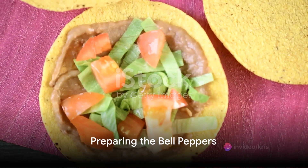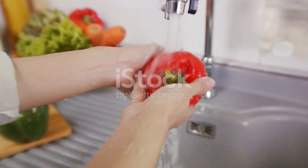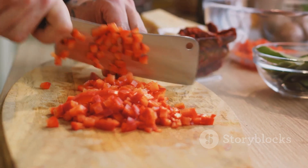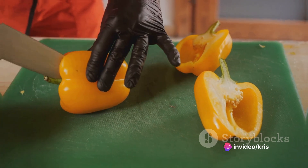All right, now that we have everything ready, let's get cooking. Start by preheating your oven to 375 degrees Fahrenheit or 190 degrees Celsius. While that's heating up, prepare your bell peppers — cut the tops off and remove the seeds and membranes. Brush the outside with a bit of olive oil and place them in a baking dish.